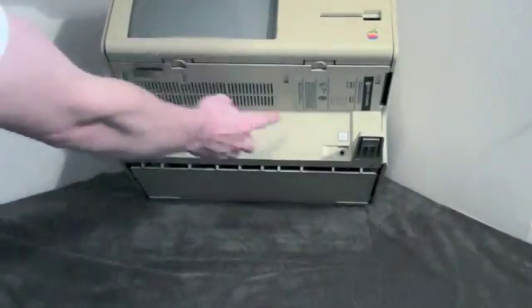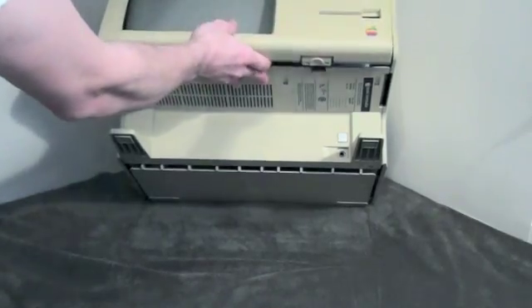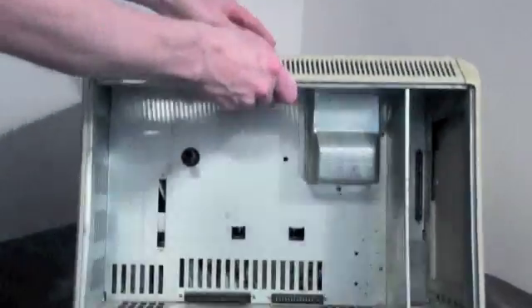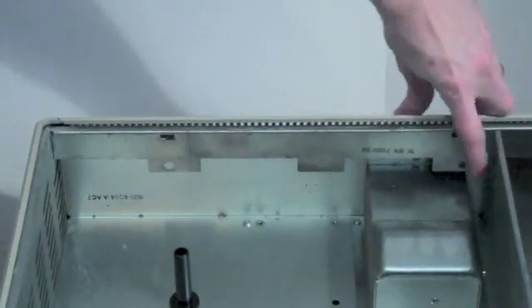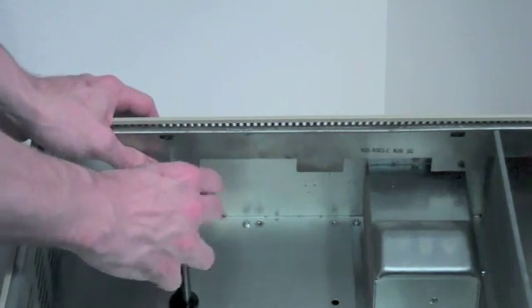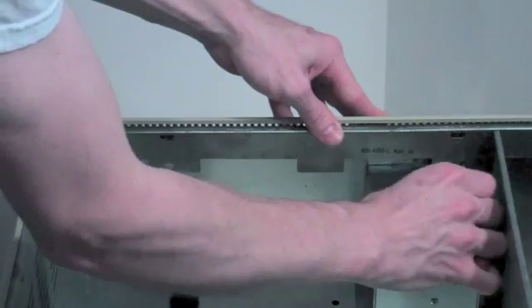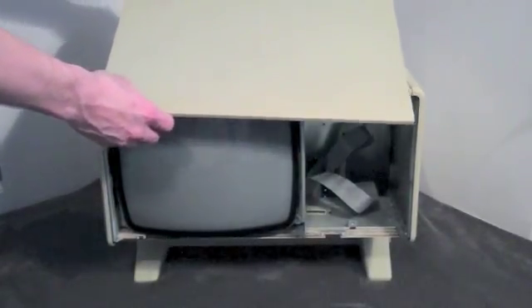To remove the bezel sub-assembly, you will see two tabs — simply press on them and pull up to remove the sub-assembly. Now to remove the top cover, located in the back underneath the top cover there are two Phillips screws. You will have to loosen these two screws, then simply lift up from the back and slide forward to remove the top plate.